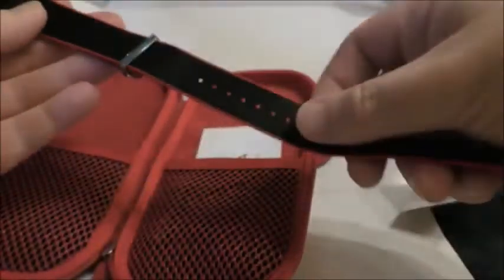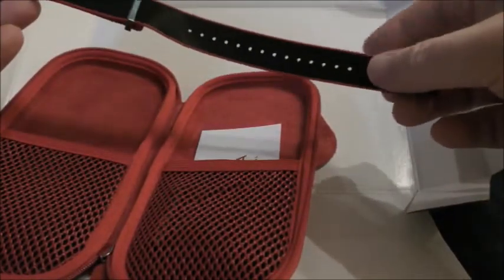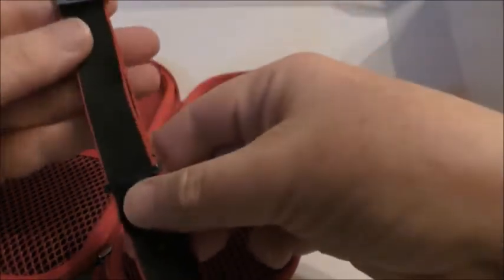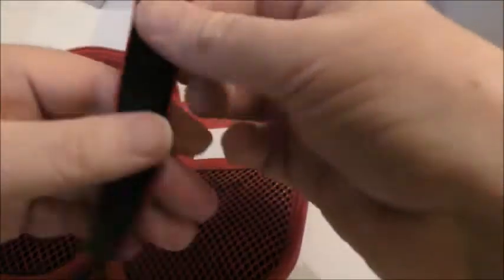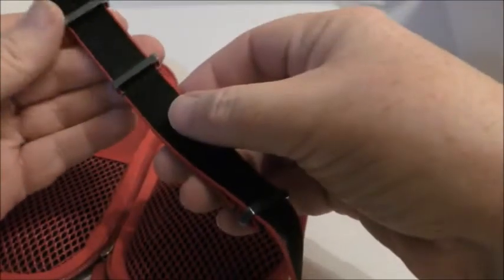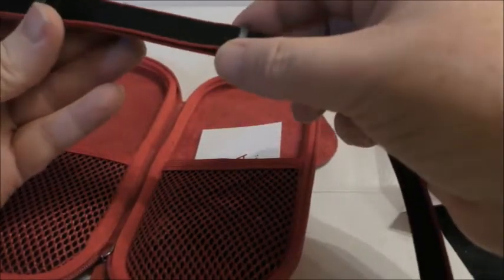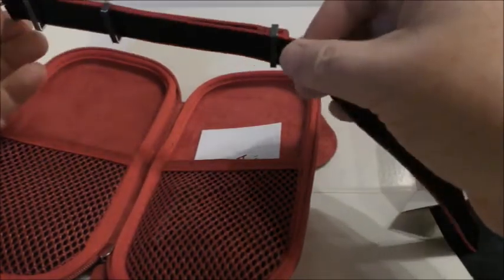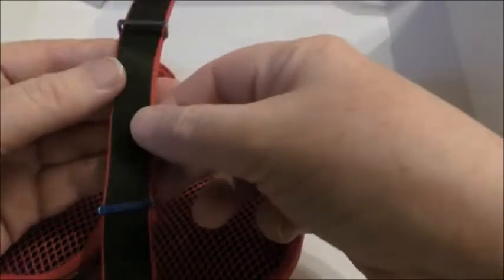I recently found out about it, to be honest, when I started looking for a GMT, and it was the one I actually liked out of the modern ones available at a reasonable price and the vintage stuff. The Seamaster 300 MC takes a 21mm lug width, so it takes the 22mm strap.